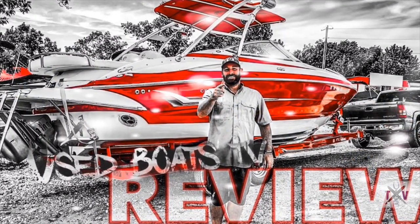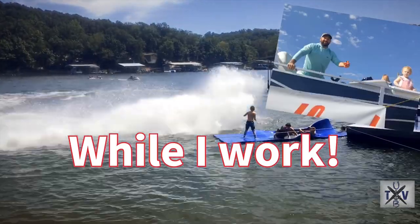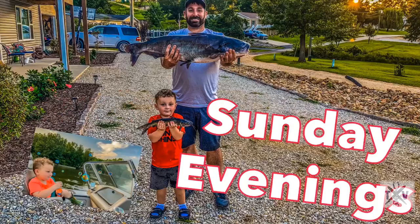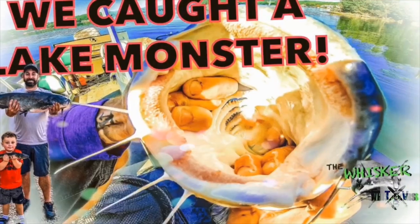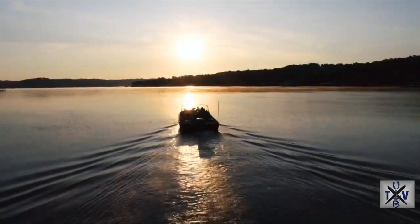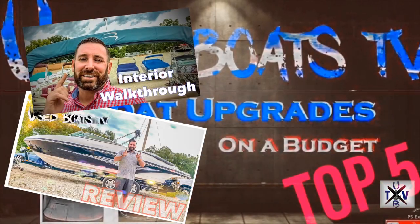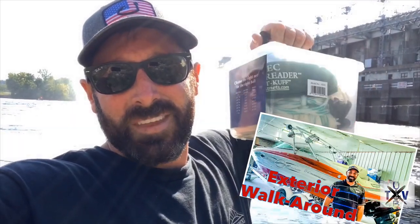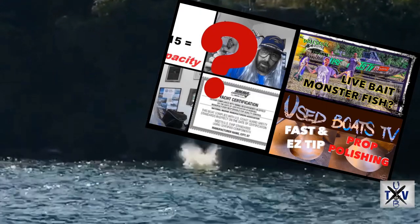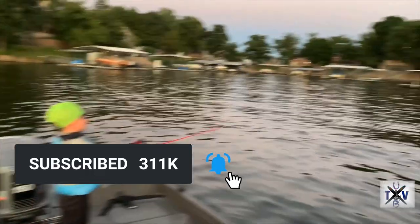First, I'd like to introduce our channel. I've been passionately selling boats for over 19 years. The purpose of this channel is to help you and your family enjoy boats and boating just as much as my family and I do. Thanks to the help of my staff here at Heartland Marine and my sons, we've been able to successfully upload hundreds of boat reviews, instructional operation, and how-to videos. I don't ask for anything in return except for the opportunity to possibly help you find a boat. So click that subscribe button below and stay tuned.